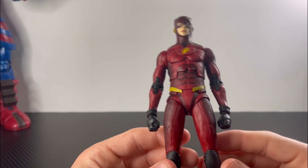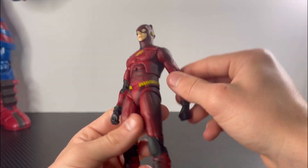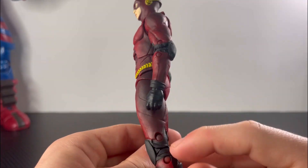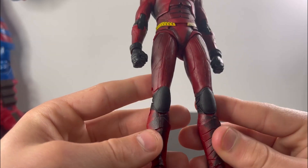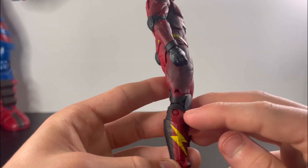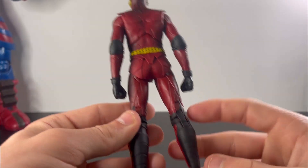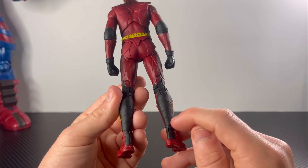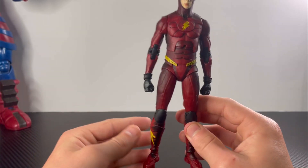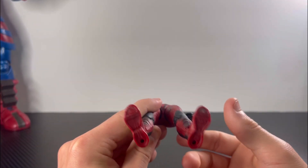Going down to the shin area you get some sculpted detail on the sides, and the Flash logo is painted on the side of the shin area. The back of the calf is painted black with some sculpted lines. There's also sculpted detail on the back of the Flash. Going to his feet, there's some more black paint on them, and for the bottom of his feet he has peg holes.